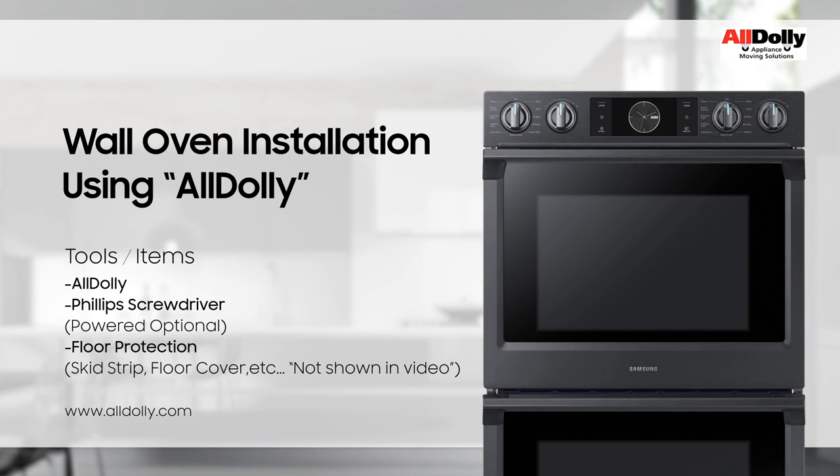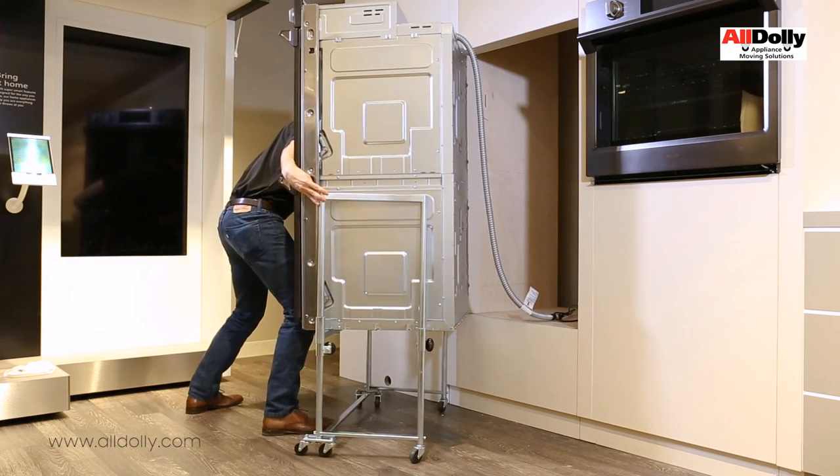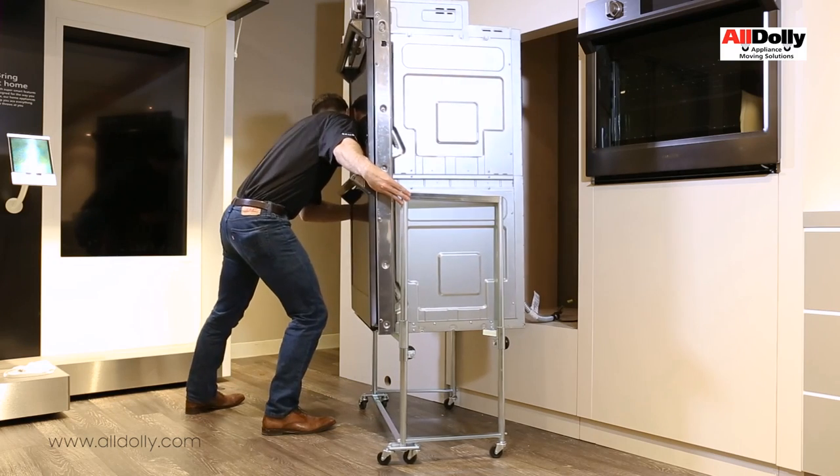To install the wall oven using the oven dolly, verify the power cabling is properly connected and positioned while rolling the oven dolly with the wall oven into its location, beginning at the left side.